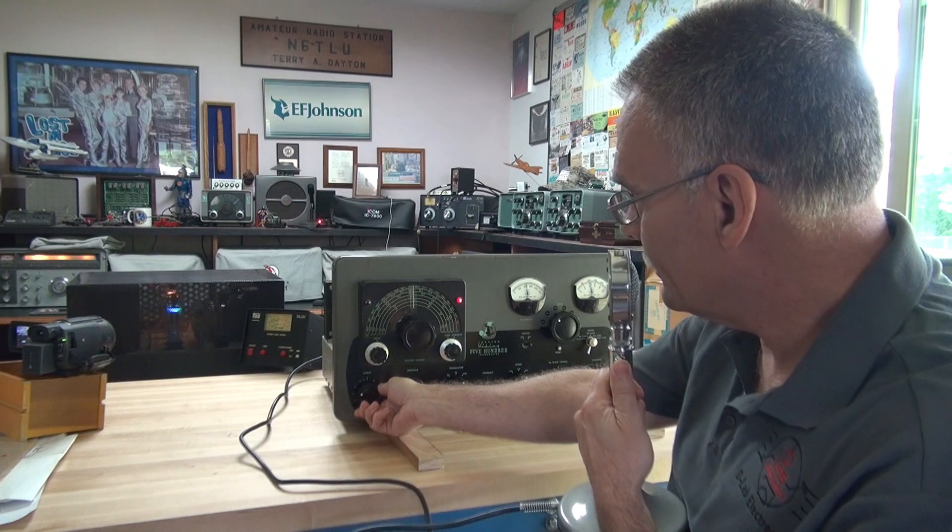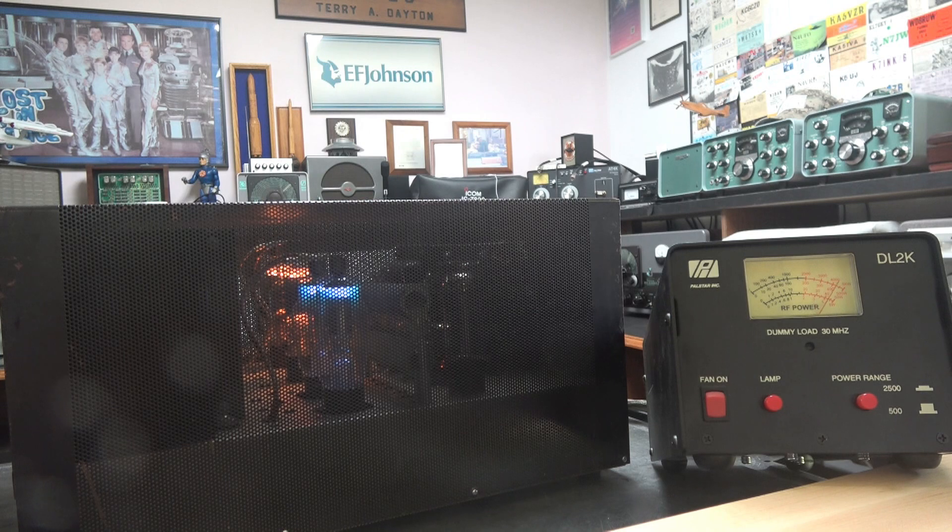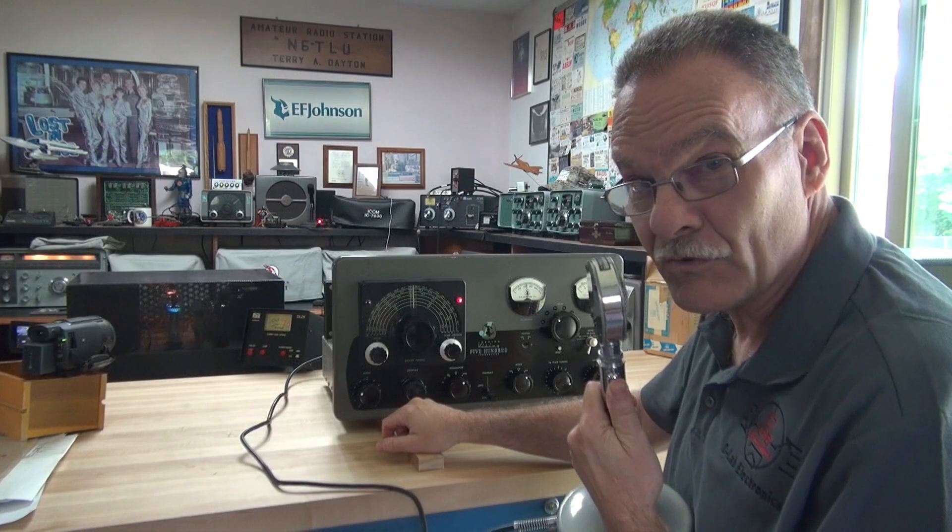And there she is. Now we're going to go to operate and we'll bring up some audio. Hello, hello, testing one, two, three. And 6TLU testing the Johnson 500 transmitter.